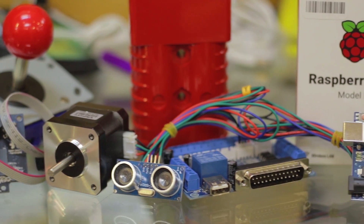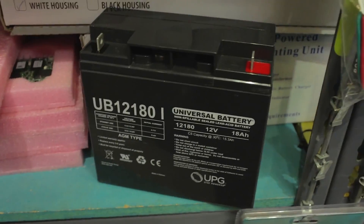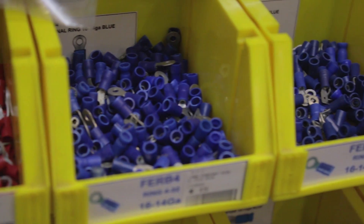We also carry microcontrollers, sensors, interfaces, servo connectors, cables, Anderson PowerPole, FRC-approved batteries, crimp terminals, and good tools.